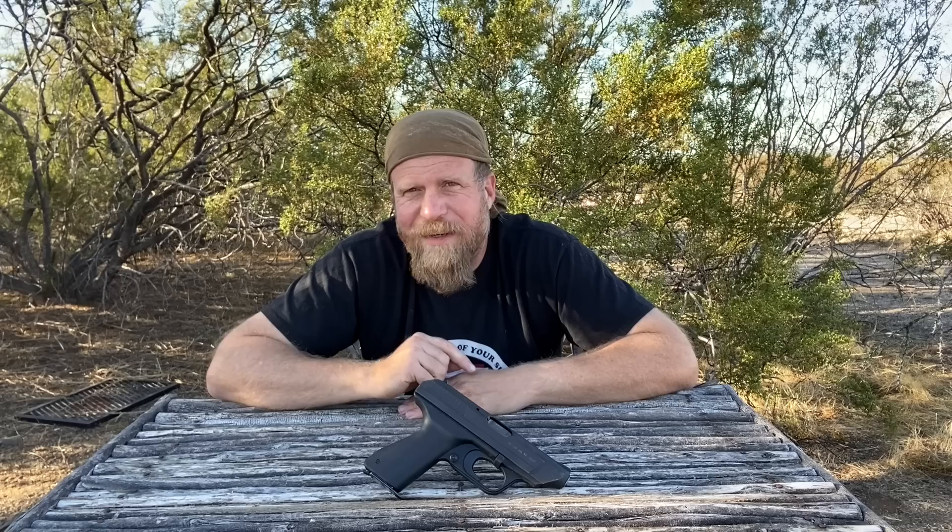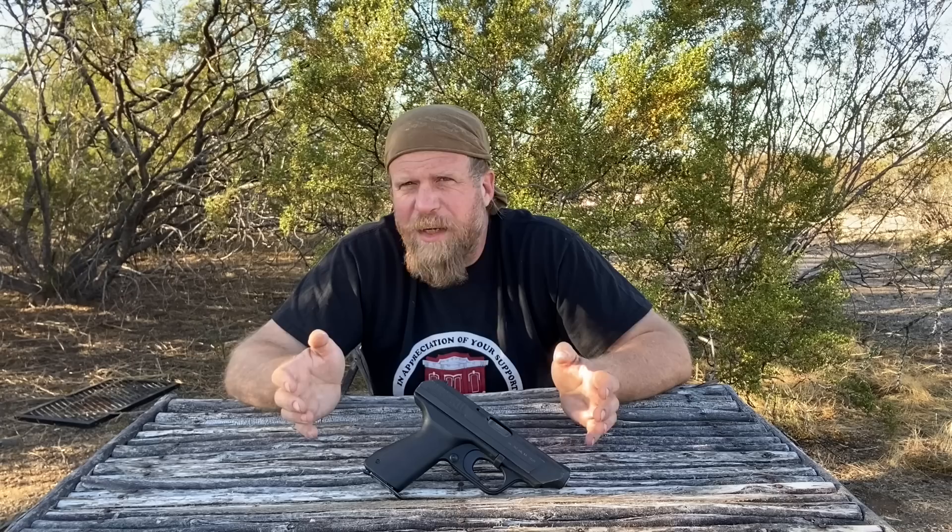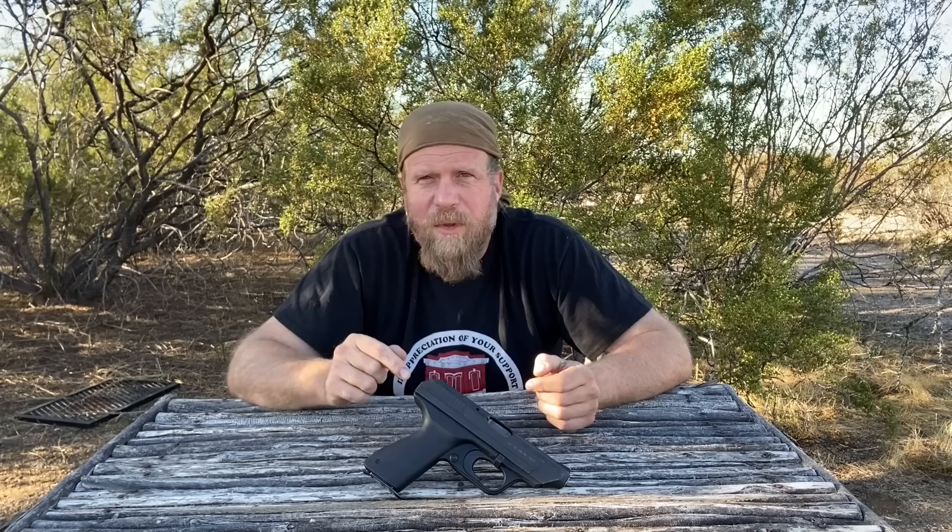Welcome to another episode of InRange. I'm coming to you today with the H&K VP70. The VP70 is the first polymer handgun to hit the market as early as 1970, well before the Glock. A lot of people are familiar with this handgun already, including its use in the conflict on LV426, so I'm not going to go into too much of that, but I will give you the basics.